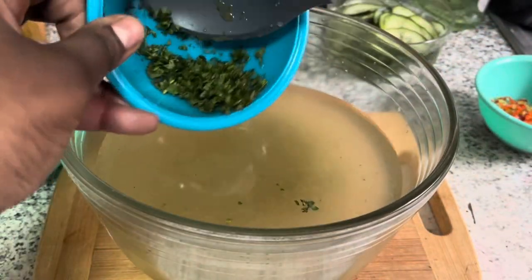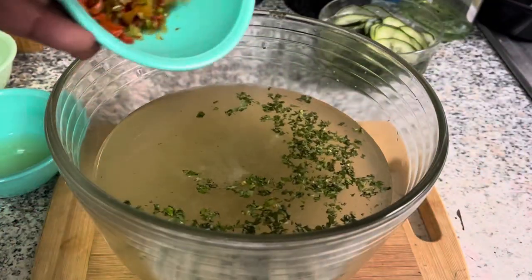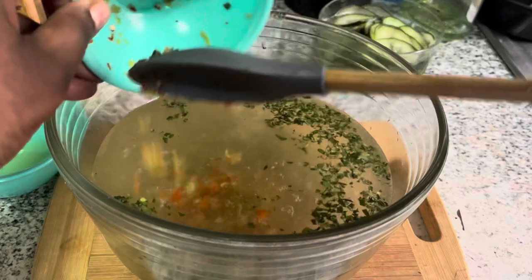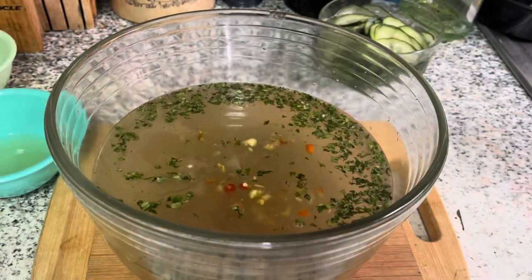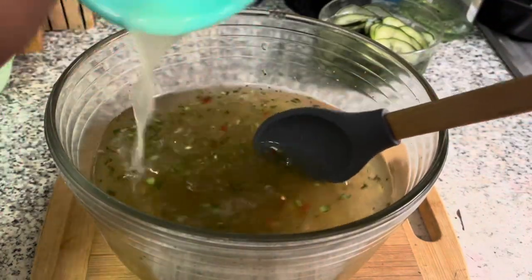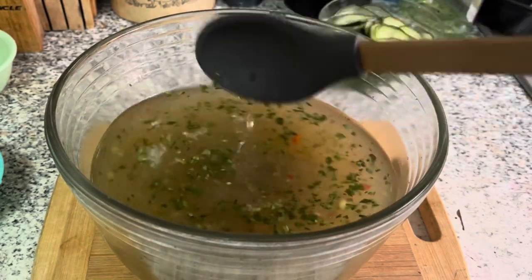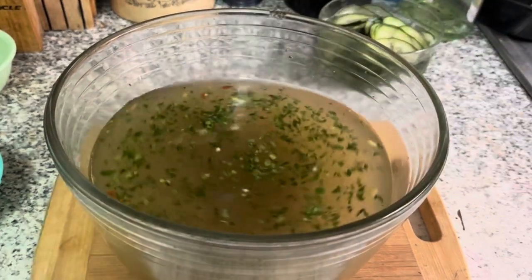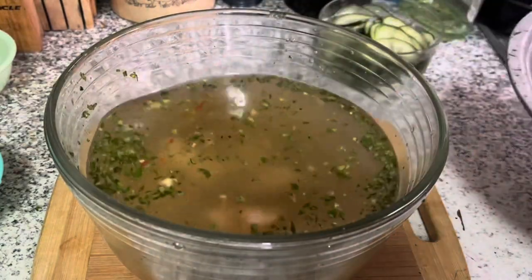Then I'm going to go in with some shadow benny that I minced up. Here I have a mixture of peppers — both seasoning peppers and hot pepper. You add as much hot pepper as you like, but you do need that little kick in the sauce in my opinion. Here I'm adding some lime juice — you could also add lemon juice, either one works just fine. I'm giving it a little taste to make sure it has enough salt.